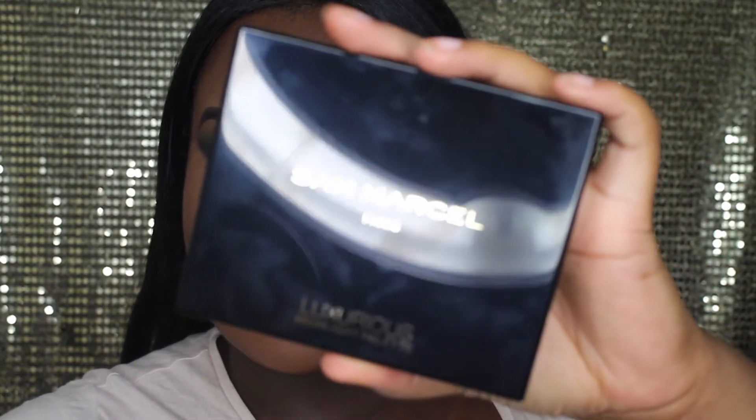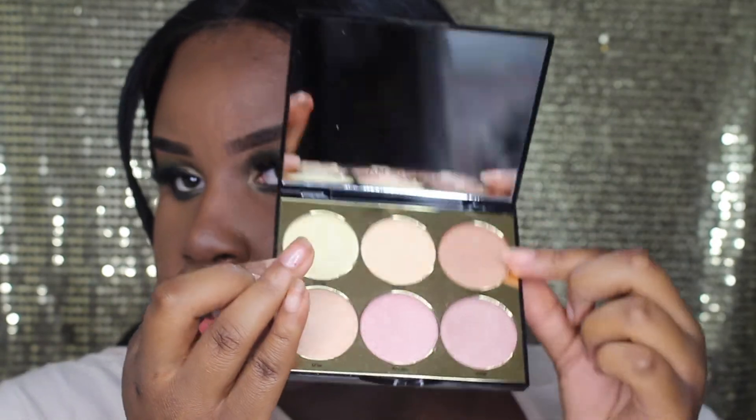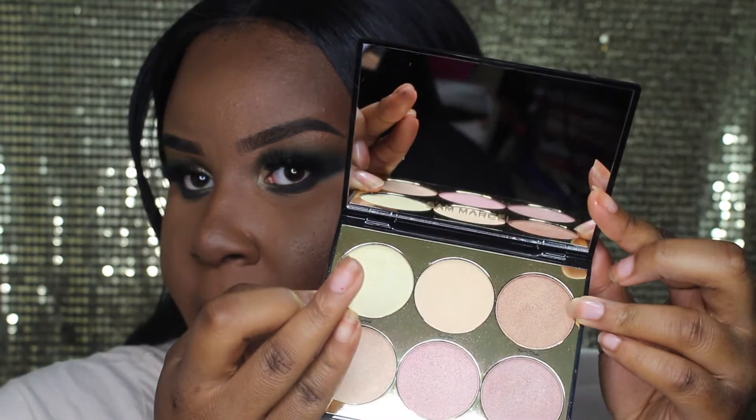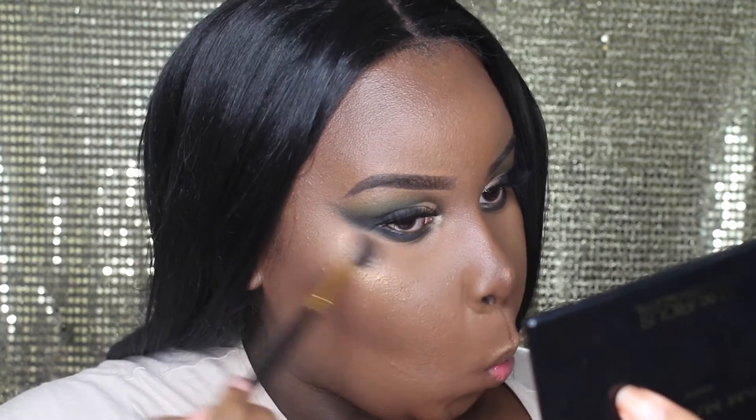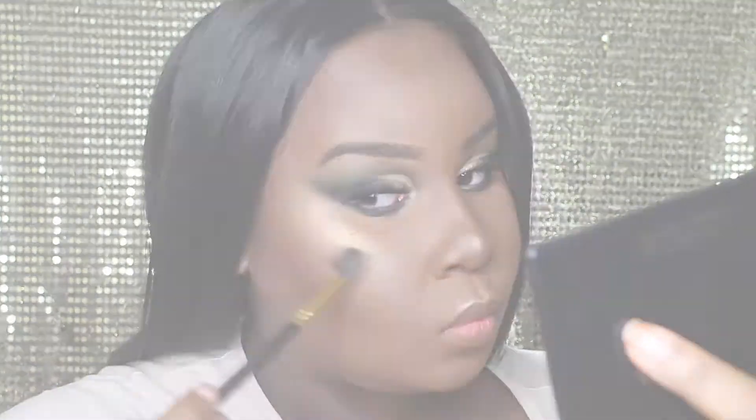For highlighter today I'm going to be using this Sam Marcel highlighter palette — I've never used it before so it's new to me. I'm going to be using the shade called Tres Chic, which is this more golden shade that would be better for my skin tone. And that's the finished look! I really hope you guys enjoyed today's video — if you did, give it a big thumbs up and subscribe. I'll leave all the products in the description below. You can follow me on Twitter, Instagram, and Snapchat at makeup by Shania — see you guys in the next video, bye!